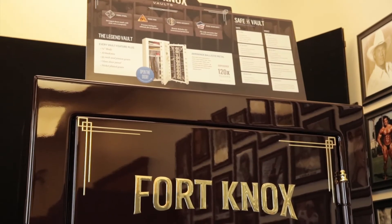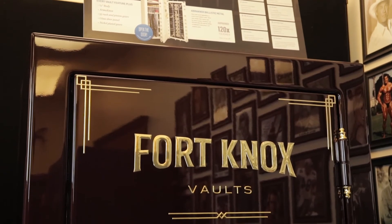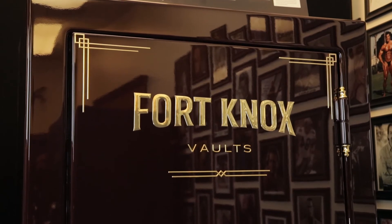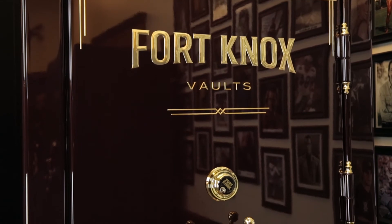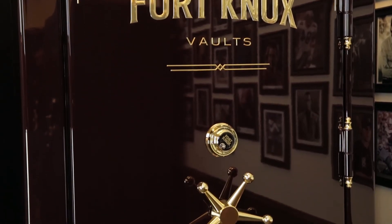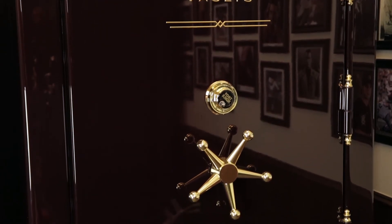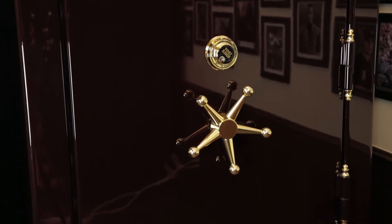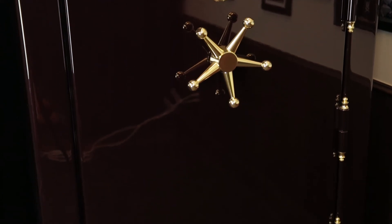The top of the line in the Fort Knox product lineup is the Legend series. The Legend has a quarter inch thick body and comes with 3/16ths or 7 gauge AR-500 steel on all six sides of the safe, plus a 10 gauge stainless steel lining. The final feature that really sets the Fort Knox Legend apart is the 55 independent gears inside the door — a great option for those who want maximum protection.